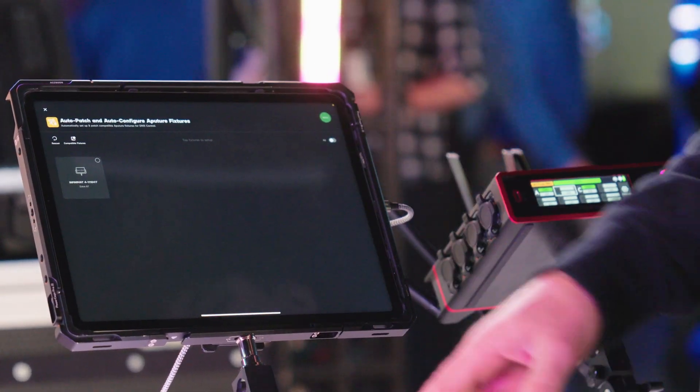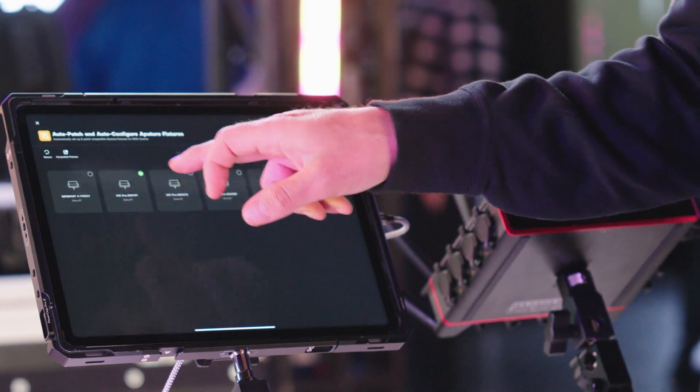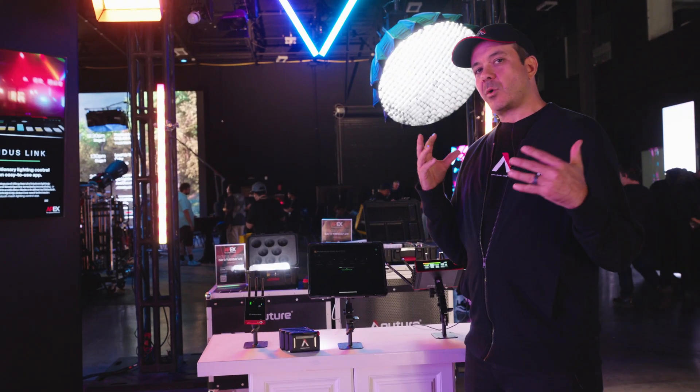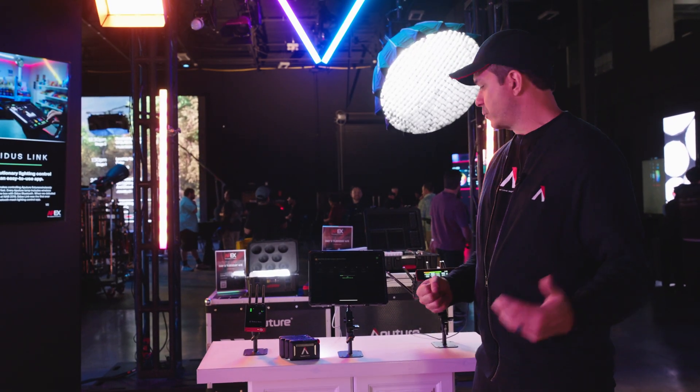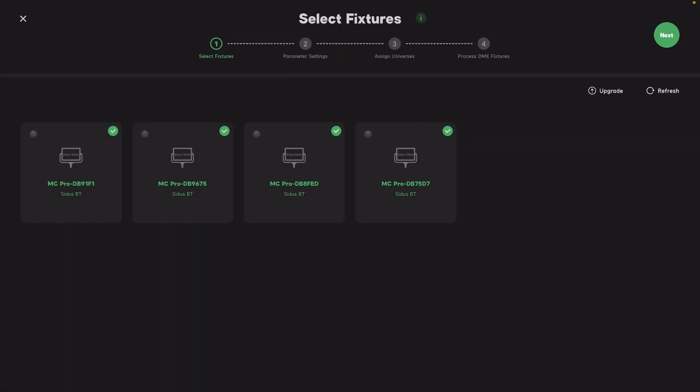What this will do first is find all of the lights that are available. I'm going to select my four MC Pros and press next. This step is where it's going to add all four MC Pros to the Citus Link Bluetooth mesh network. Once added, after I configure it, it will automatically send it through the Citus Bluetooth mesh. This is probably the longest part of the process — communicating with all four lights. There we go, we've set up all four lights.